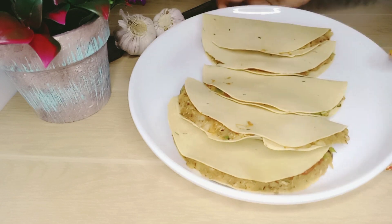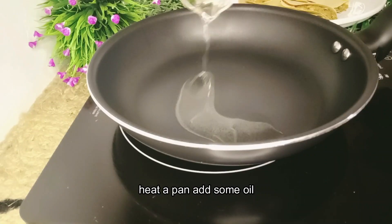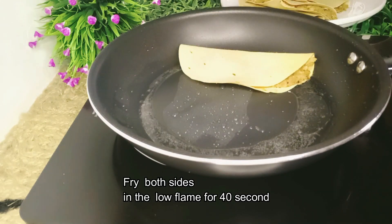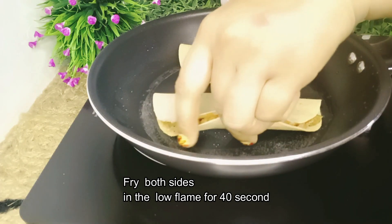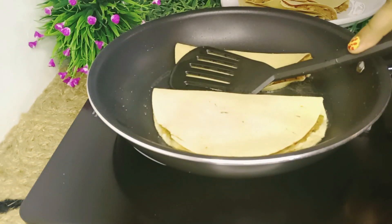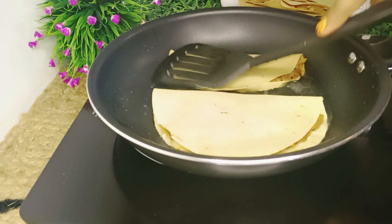Let's fry it. We fry it at the same time. If you want to make a cup of coffee, you can make a cup of coffee.